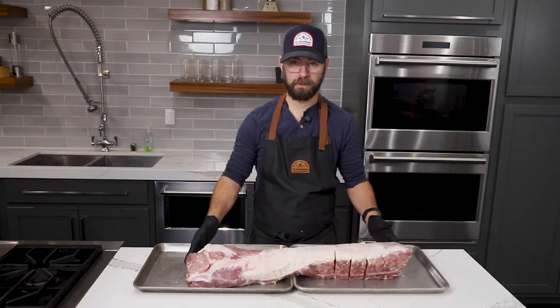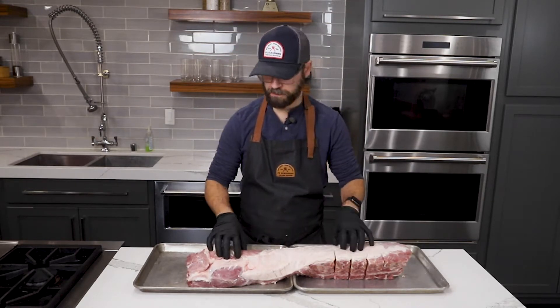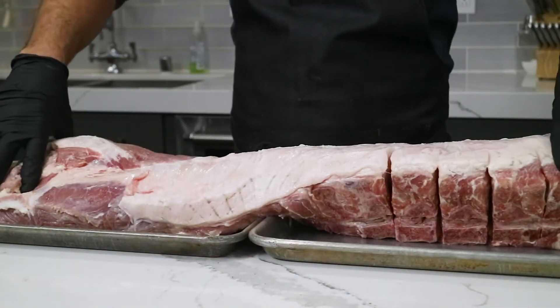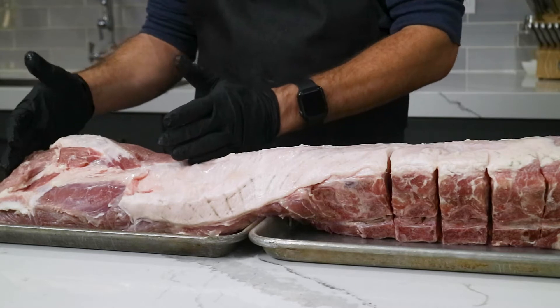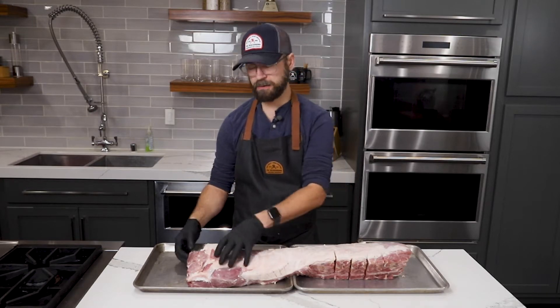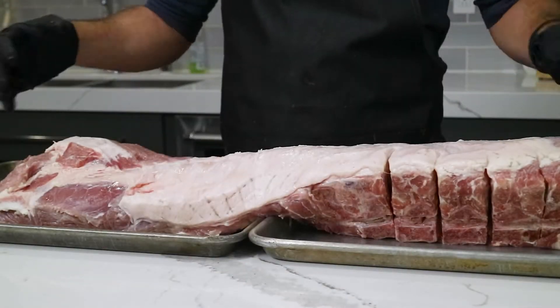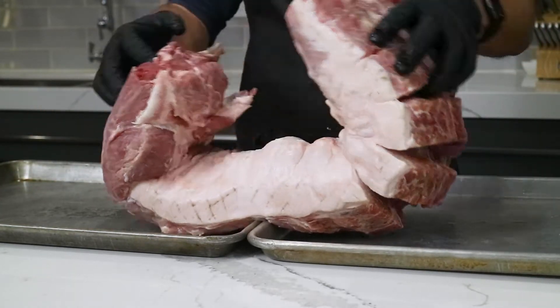We start with our full loin for our crown roast. I have a really good butcher friend who got me the full loin here, as opposed to two shorter loins. If you get two shorter loins, those are perfectly acceptable — the process of turning it into a crown will be slightly different, and you'll use some butcher's twine and a needle to tie those together. For this case, I don't have to do any of that — I'll just be tying this all together in one big crown.